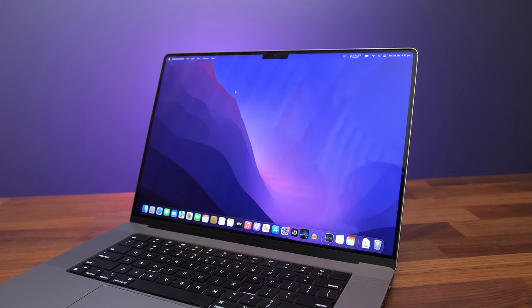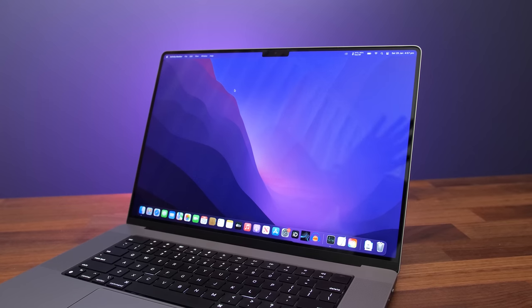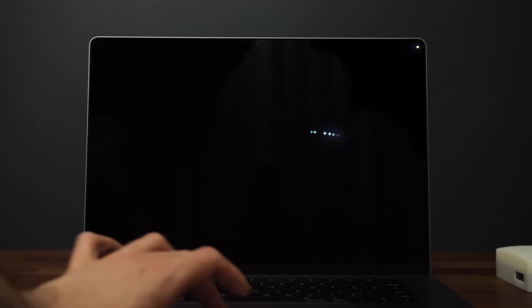The screen has a glossy finish, and although I usually don't like that due to reflections, it wasn't really something I found myself noticing. There's no backlight bleed when displaying pure black — it's just off — however you can see some bloom or halo effect around the mouse cursor.